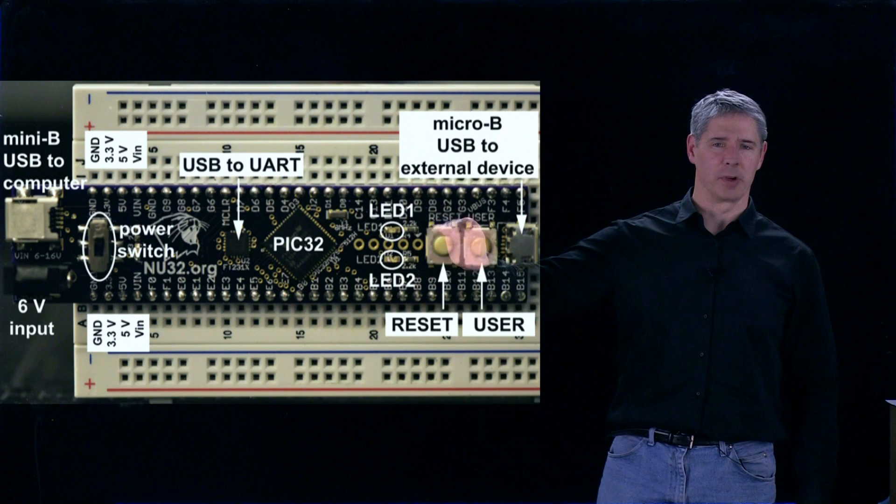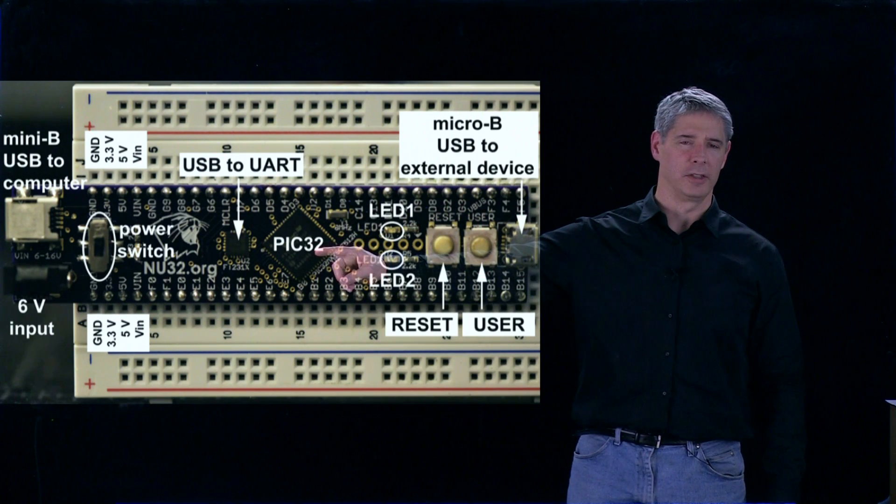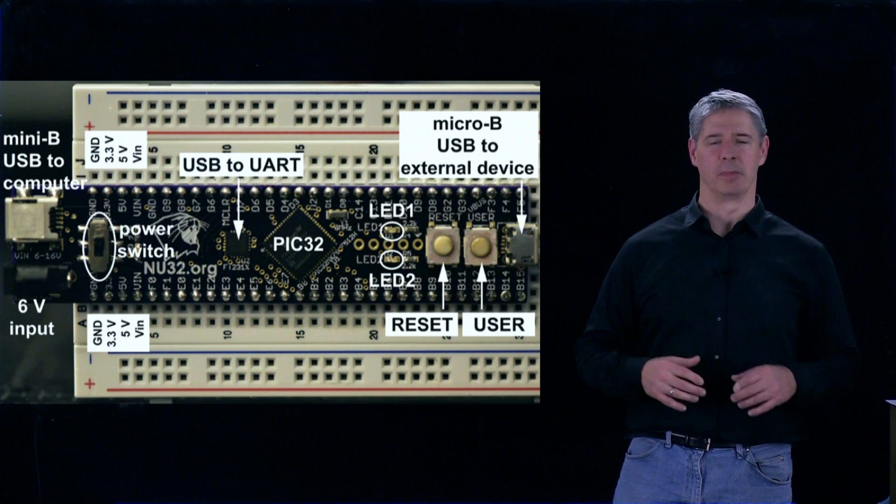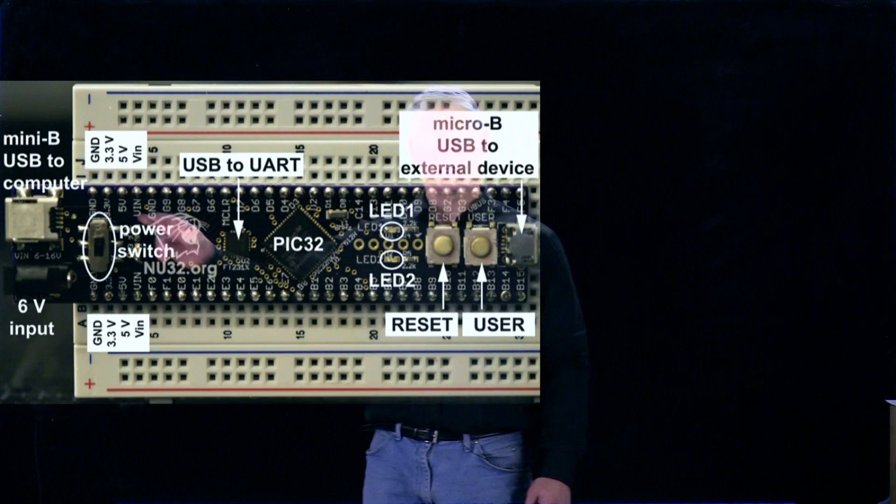The main purpose of this board is to break out most of the 64 pins of the PIC32, but because the PIC needs some other electronics to make it run, there's a little bit more on board. So let's take a look.